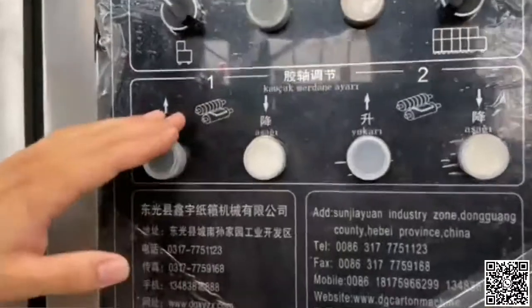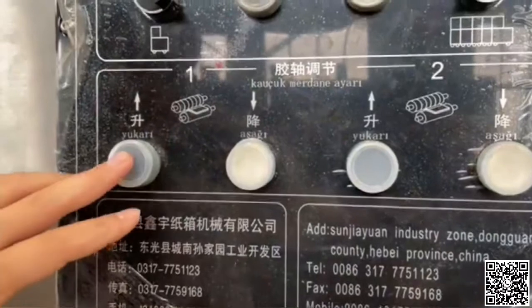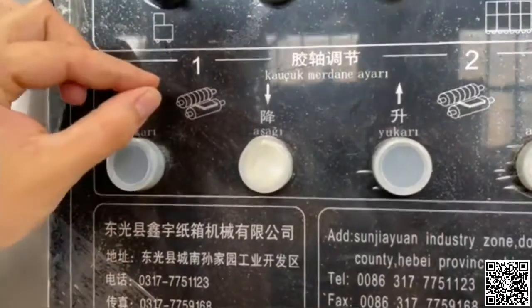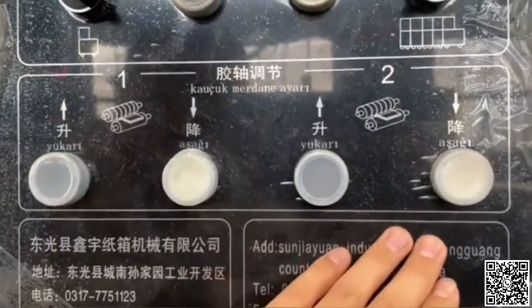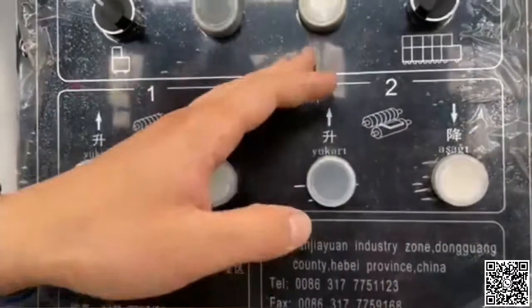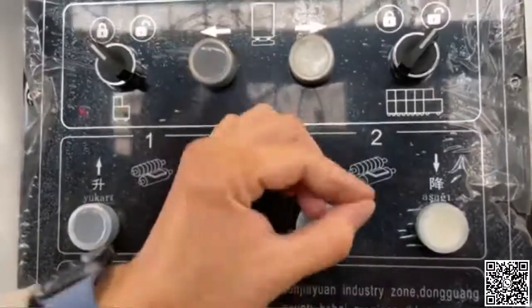This one is for the rubber roller adjustment when fitting the paper. When you press this, it goes up and the gap between the two rollers will be less. This is the second roller — same function as the first one. When you press this one it goes up and the gap will be less; if you press it down, the gap will be bigger.